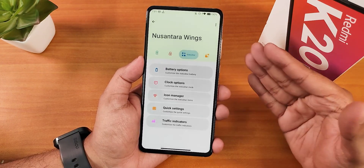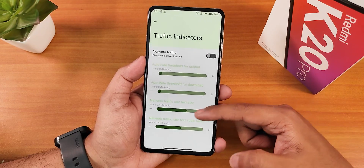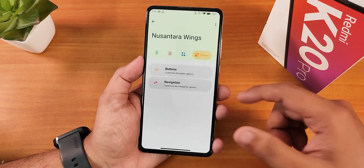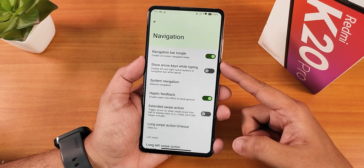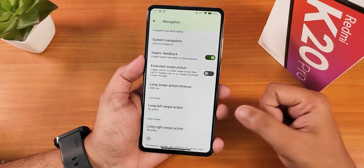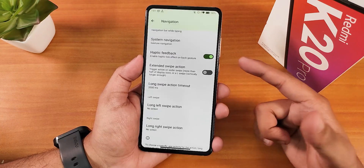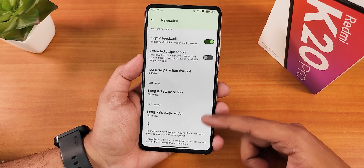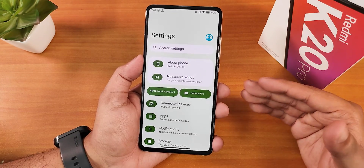There's also an option to show the brightness slider on the quick setting panel and adaptive brightness buttons. VoLTE calling should work great even though I'm not using a SIM card here. Traffic indicators can be enabled and customized. Under Buttons we have volume rocker wake, volume panel on the left side. Under Navigation there's a nav bar toggle, system navigation settings, haptic feedback, and swipe action and long swipe action customization.